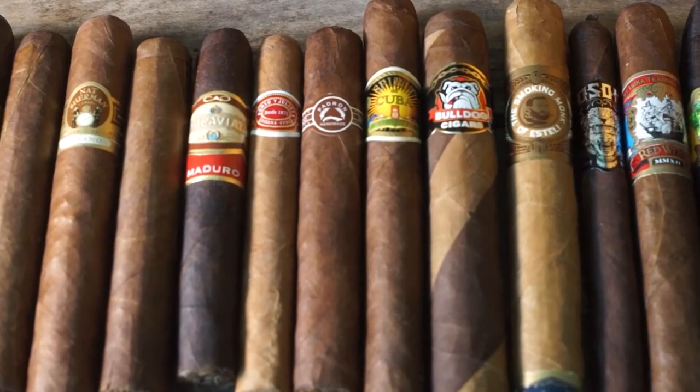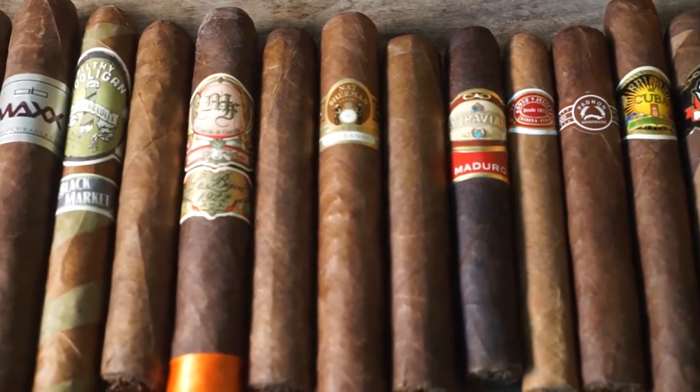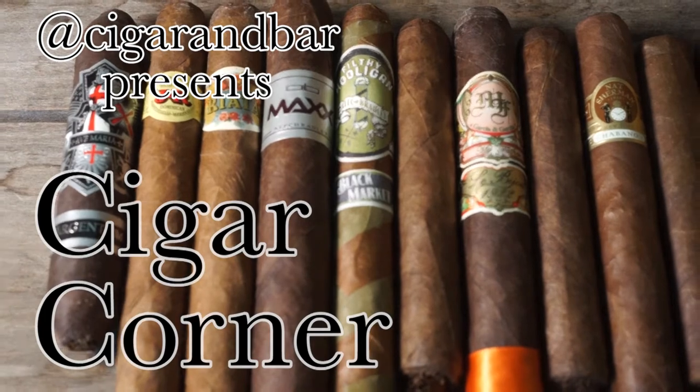Good afternoon and welcome. I am Cigar and Bar and this is another episode of Cigar Corner, slash Pipe Corner. I want to welcome to Cigar Corner slash Pipe Corner — I am here with the one, the only, the OCD Piper. He is hosting me here in his backyard with a couple of the goodies from his own private cellar, so we're going to be having some fun testing out some of his stock today.